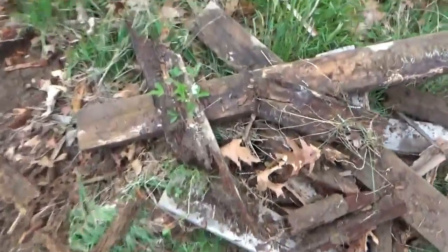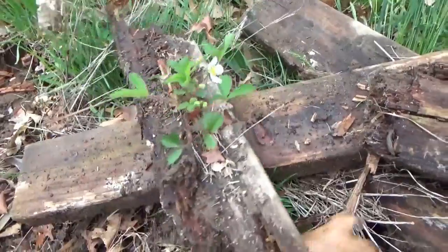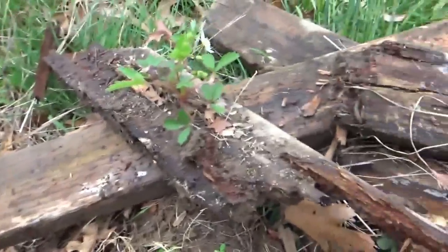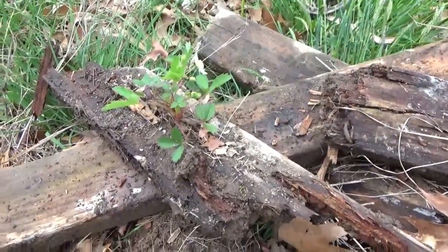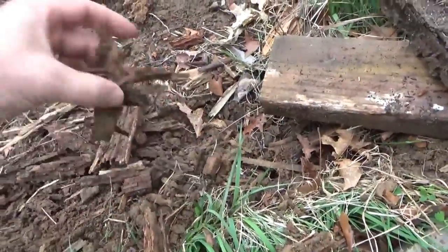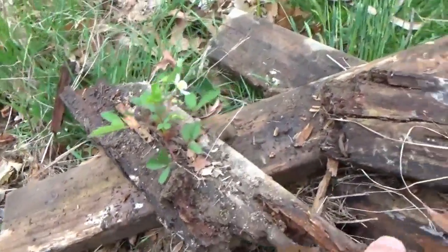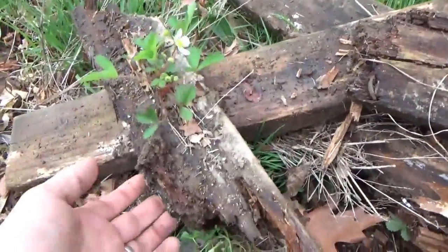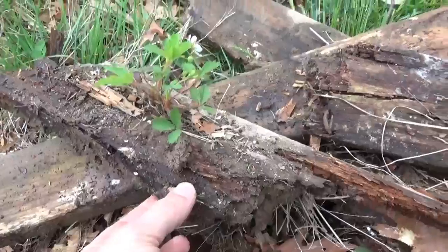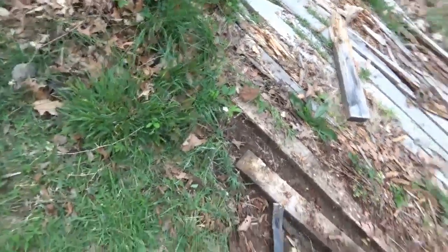There are strawberries actually growing in the wood, in the 2x4s, which is pretty cool. It tells me that strawberries can grow in pure wood mulch, which is a very interesting thing. Strawberries are growing purely in wood, quite happily so. I just removed a bunch of them, and they're bearing a lot of fruit.